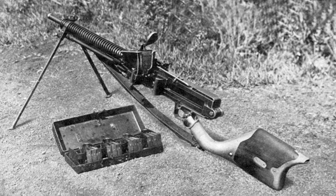Combat experience in the Russo-Japanese War of 1904–1905 had convinced the Japanese of the utility of machine guns to provide covering fire for advancing infantry. This was reinforced by first-hand observations of European combat tactics by Japanese military attaches during the First World War, and the Army Technical Bureau was tasked with the development of a lightweight machine gun which could be easily transportable by an infantry squad.